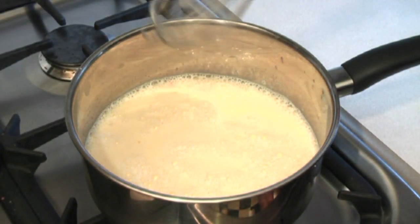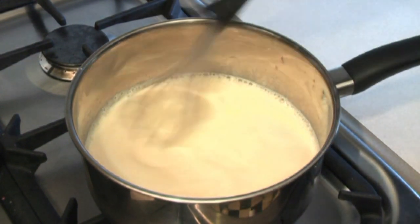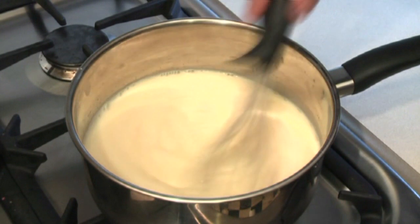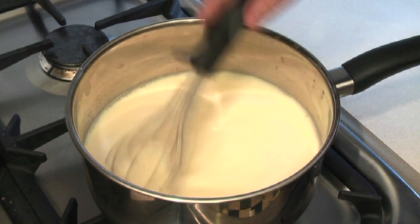Now, put this on your stove and turn it on to low. Just whisk — as this is slowly warming up, just keep whisking it or stirring it like this for possibly 20-25 minutes.